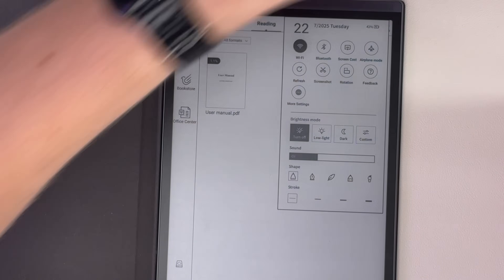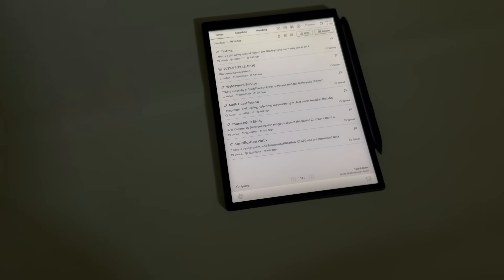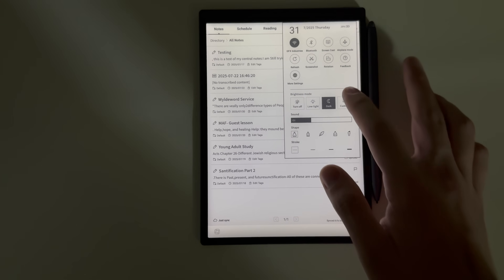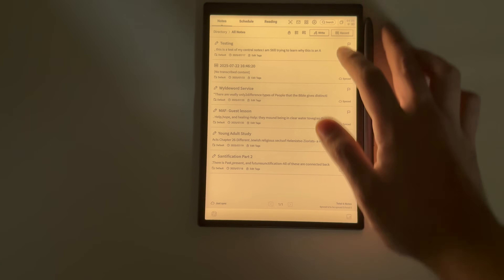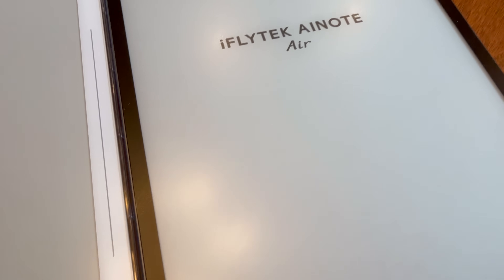Another great thing about this e-ink device that you won't see on the Nomad is the front light. There's a low-light version, a dark version that's more amber, and a custom one I set to just brighter. It's a nice option because sometimes e-ink tablets are almost too much like paper in certain scenarios. They did a really good job not making the display suffer from having a front light — there's not much of a gap between the pen and the actual display itself.